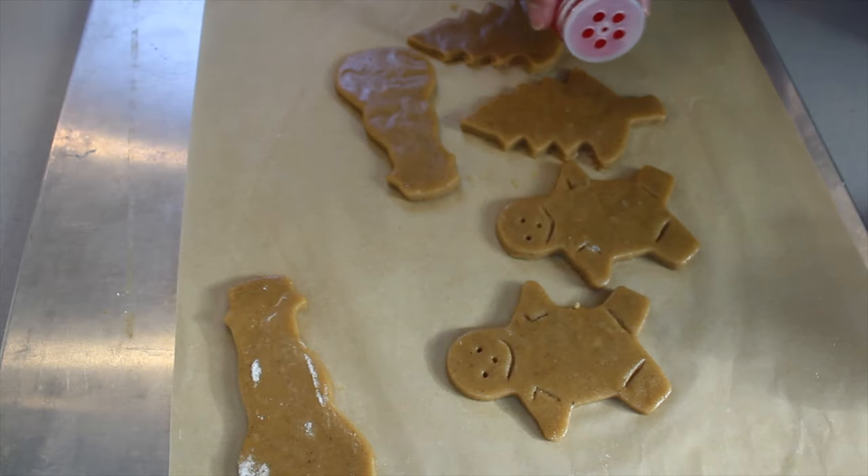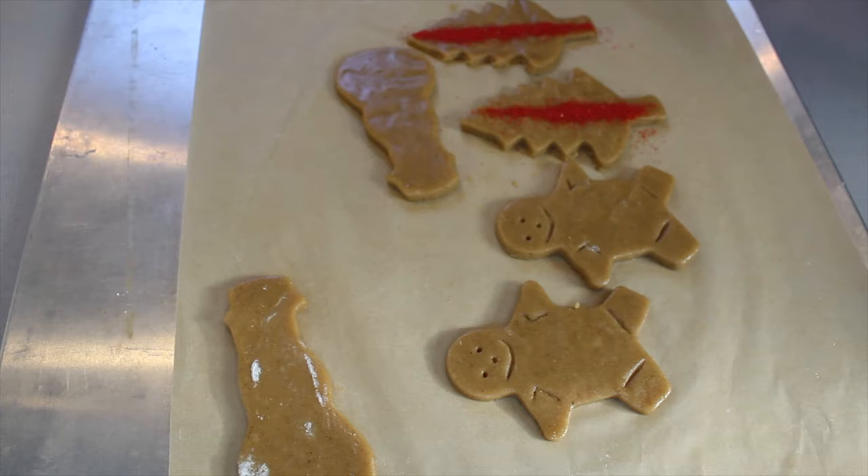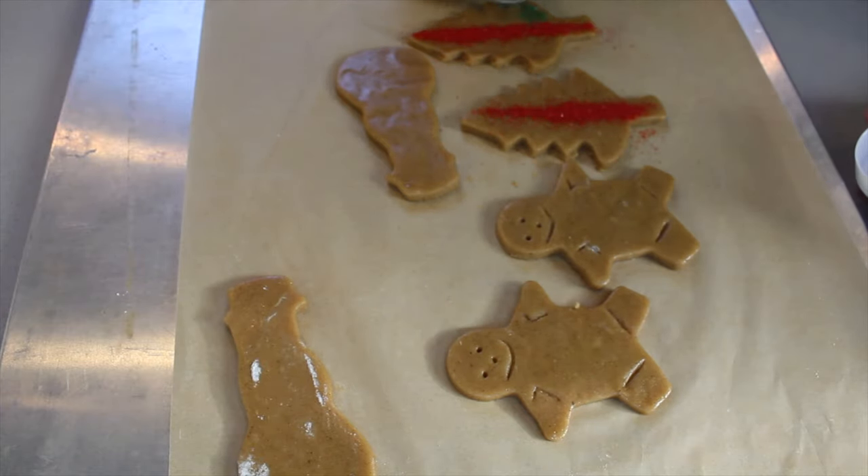Now the time has come to decorate these masterpieces. I am using red and green sugar, but you can decorate them however you feel works best for your friends and family.